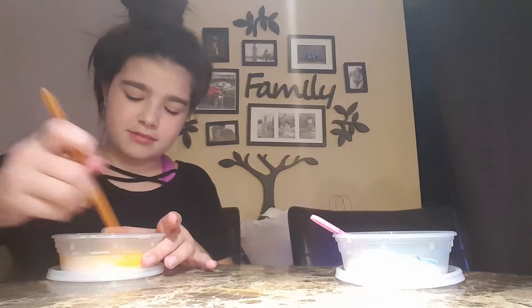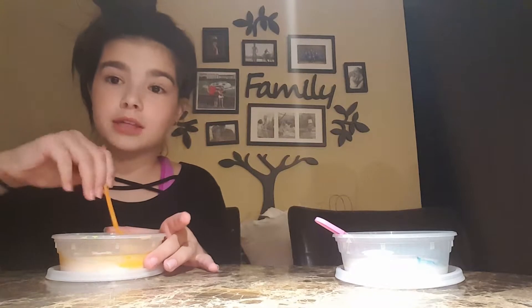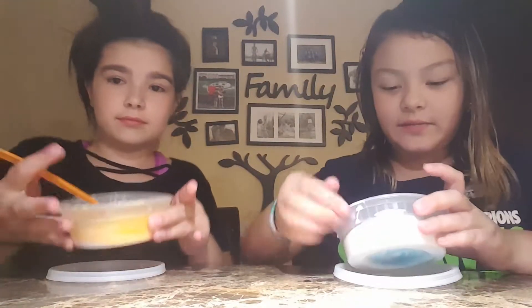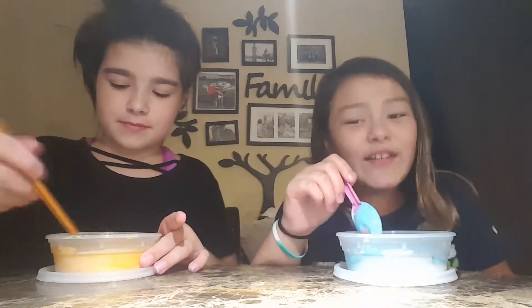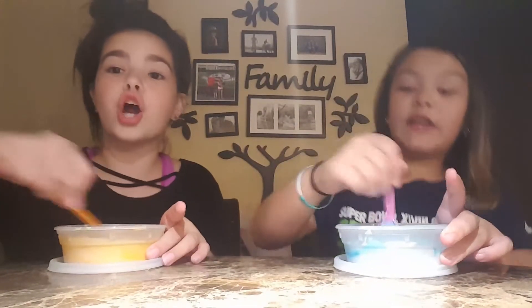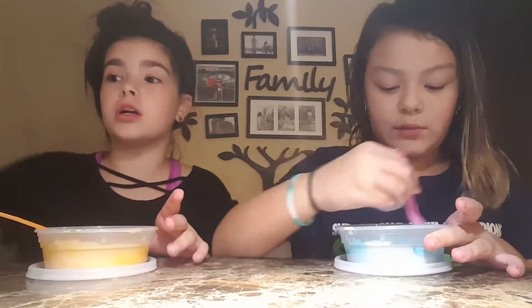Oh, this is pretty. The teal became like a really light blue. Yeah, the rain is so loud. It was way louder earlier though. Like, we could not open our door. There was lightning and thunder, and there was hail. I couldn't even open my door. It was so bad.